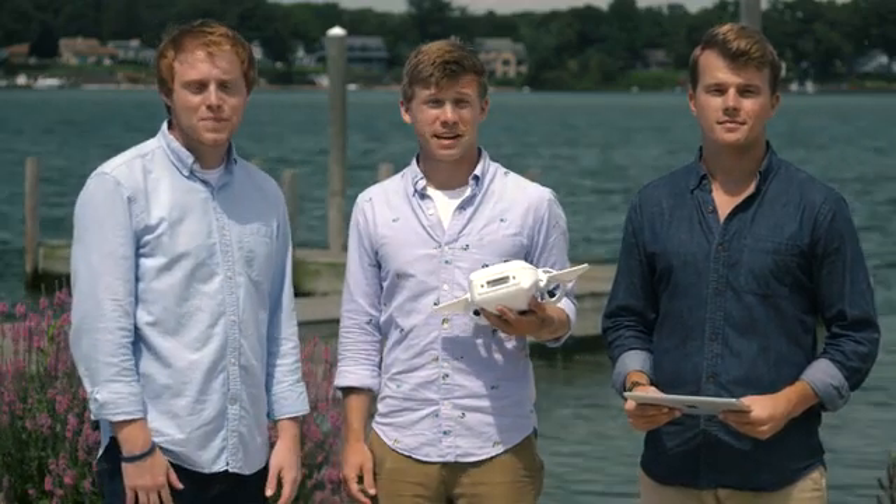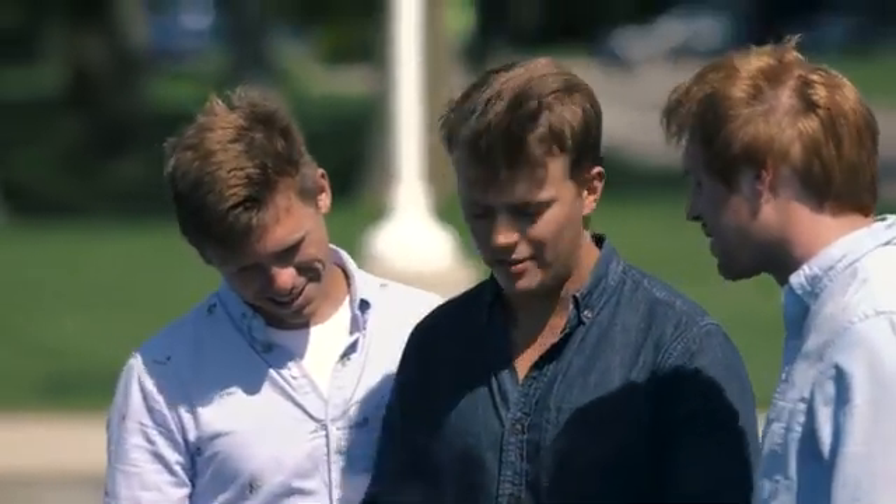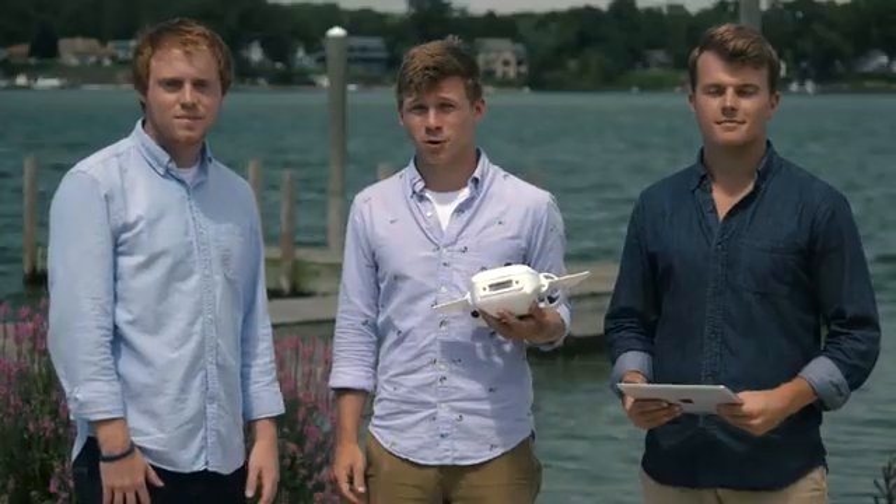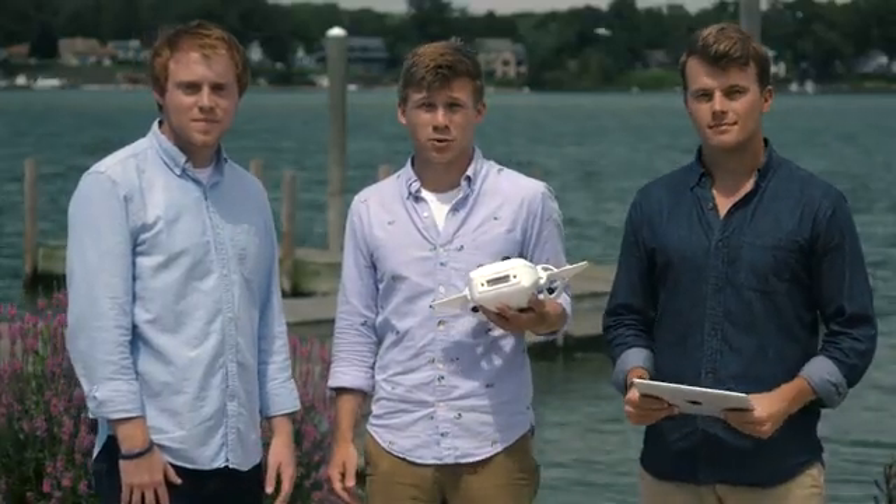I'm John. I'm Matt. And I'm Danny. We're a team of outdoor enthusiasts, scuba divers, engineers, and travelers that had an idea for an underwater drone that we could take anywhere and use in any environment.